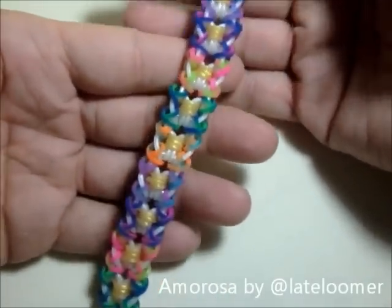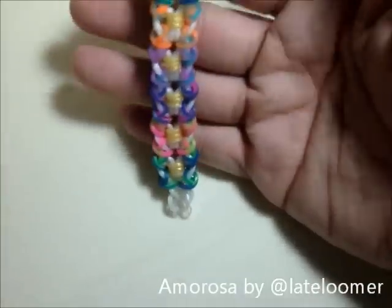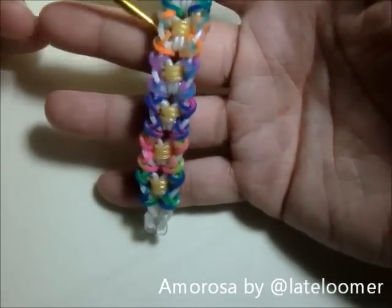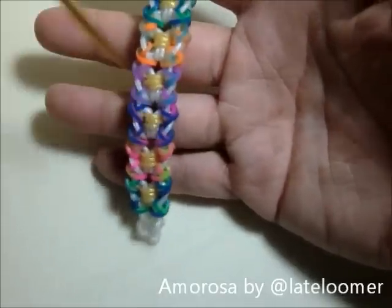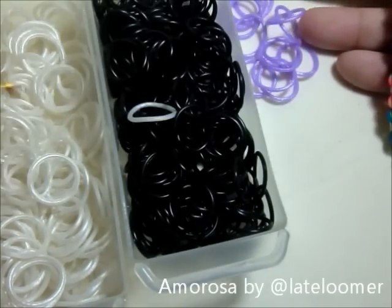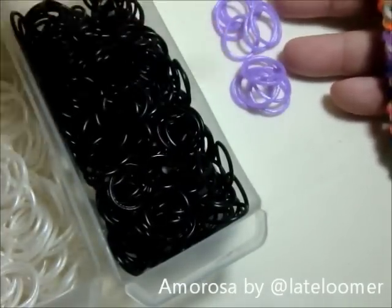I helped name the bracelet and I'm so happy about that. So we are going to do something — this is so simple, it's just really a hook. I used tie dye for the sides, white for the middle, and gold for the triple cap bands. This time I'm going to be using white, black, and gemstone purple.